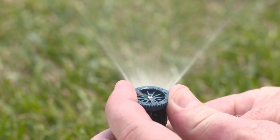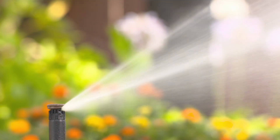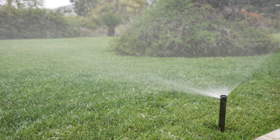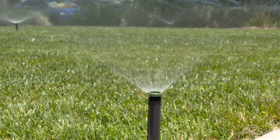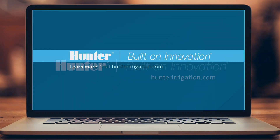With clear spray pattern edges and easy grip nozzle adjustment, Pro High Efficiency Nozzles are designed for easy installation and enhanced spray nozzle performance. They also maximize water efficiency and ensure high uniformity in any spray sprinkler application. To learn more, visit HunterIrrigation.com.